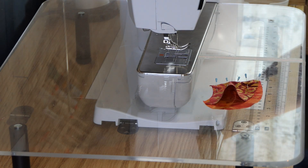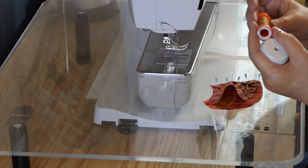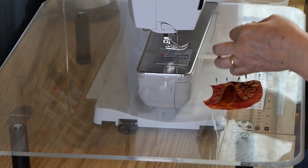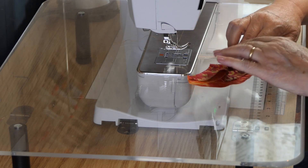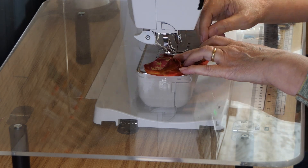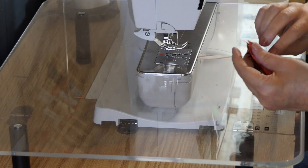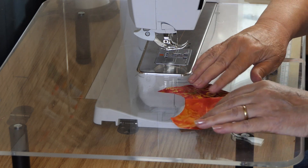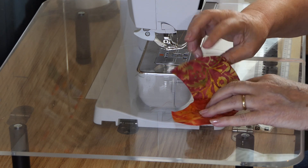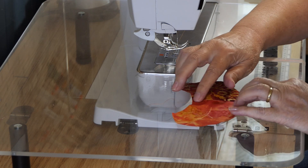Oh, I forgot to thread my machine. By the way, it is a Pfaff 2023-35. Okay, I've got it threaded, so now I'm going to sew. And there we have that — we will press to the smaller piece because that's the way it naturally wants to go.